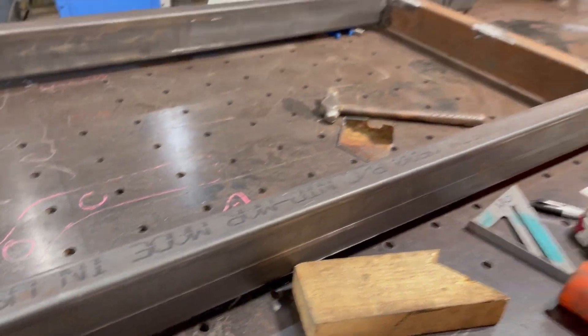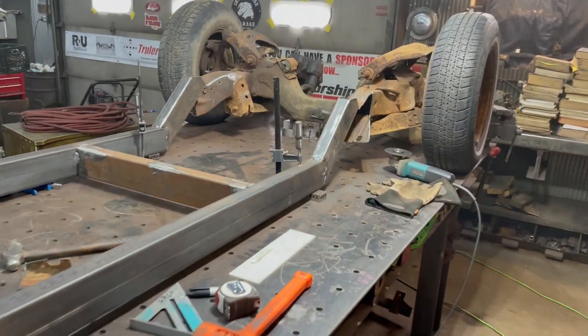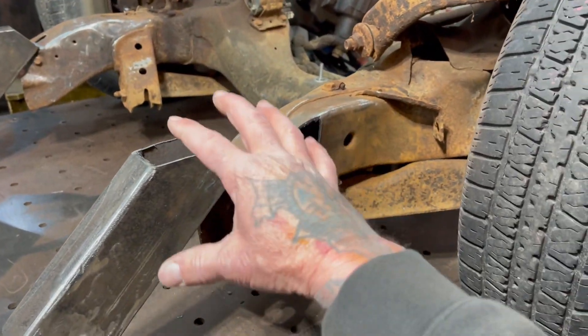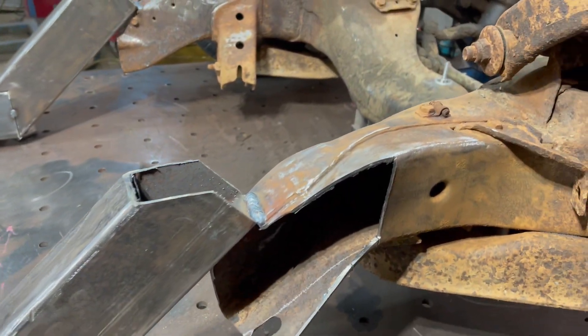I'm working on the frame today and putting the subframe on the frame. In yesterday's video, I showed you where I was cutting and spot welding stuff. Everything was set up with the lasers and the string lines and all that.